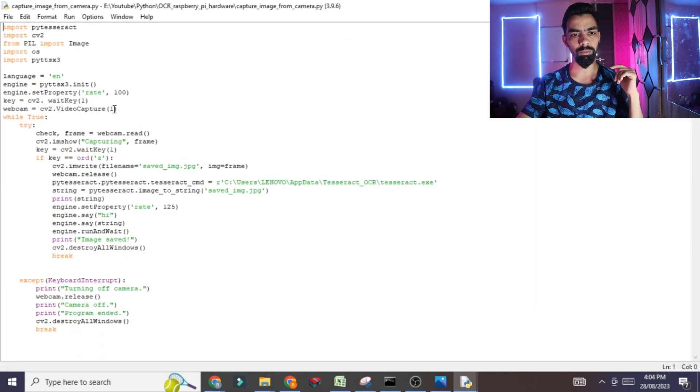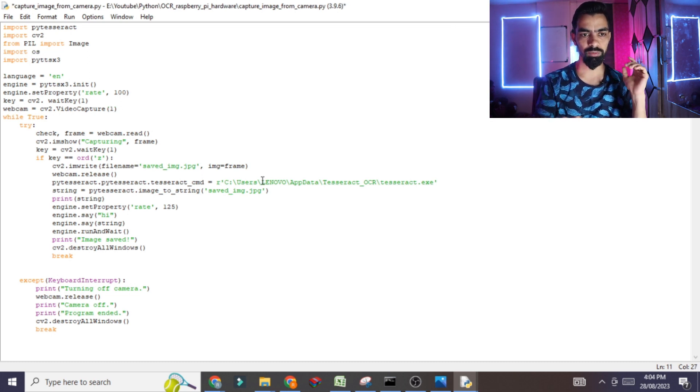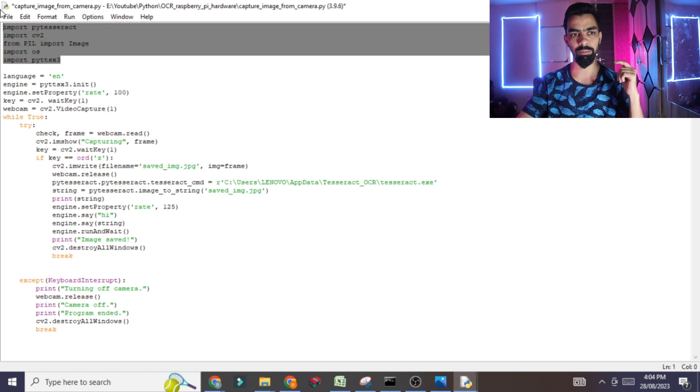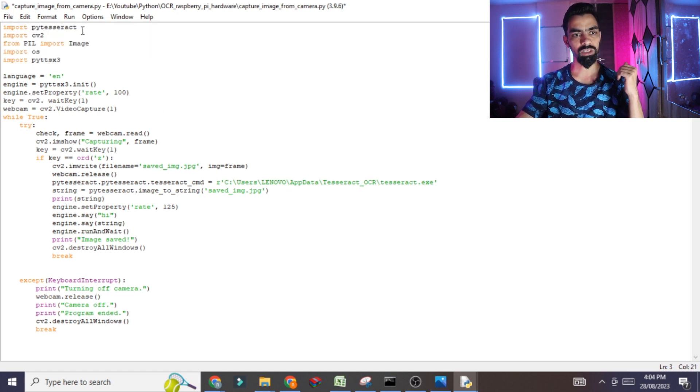Select the 'capture image from camera' file and click the Open button. You will see 'VideoCapture' — I have set it to 1 because I am using a USB camera. If you are using your laptop's built-in camera, change this value to 0. This accesses the camera port. After that, click the Run button. There are some libraries to install — I will tell you how after this practical demonstration.